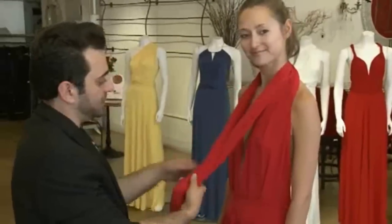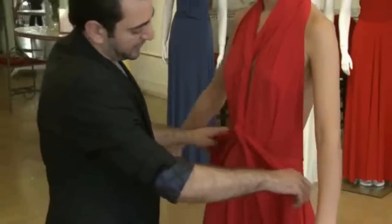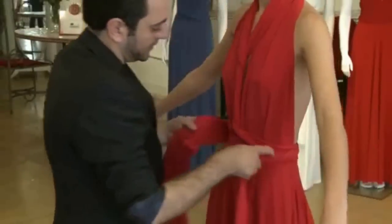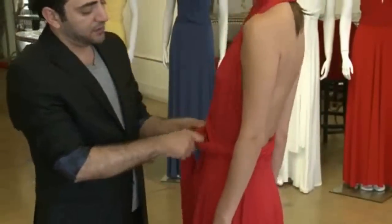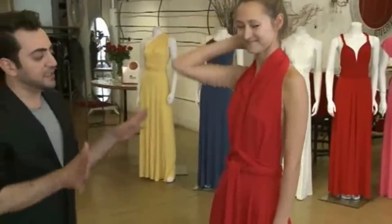Another very easy way: just bring the scarves to the front, do a little twist, and then bring the scarves to the back, bring them to the front, and just do a little sash right here in the front. Very easy, very simple.